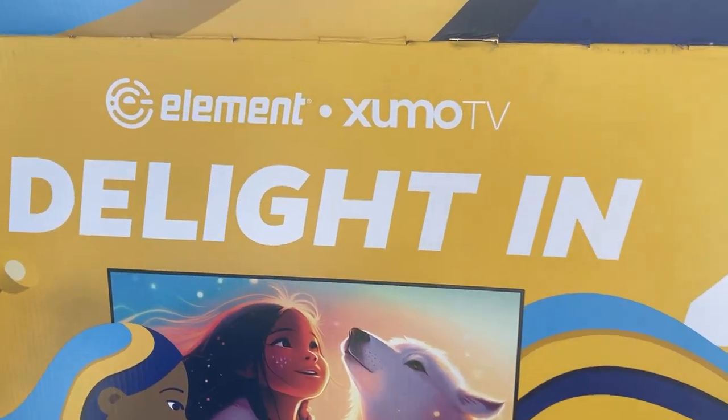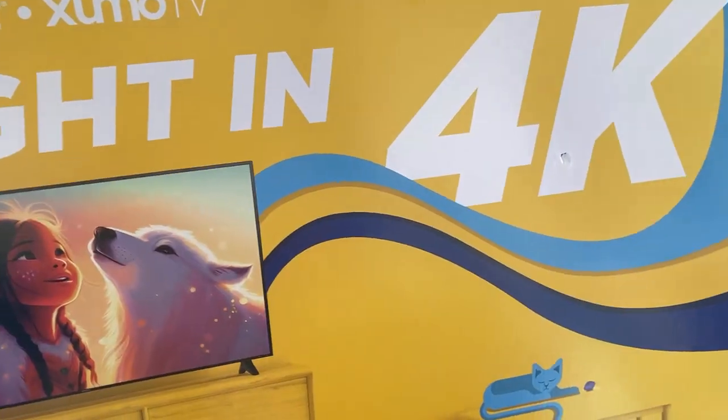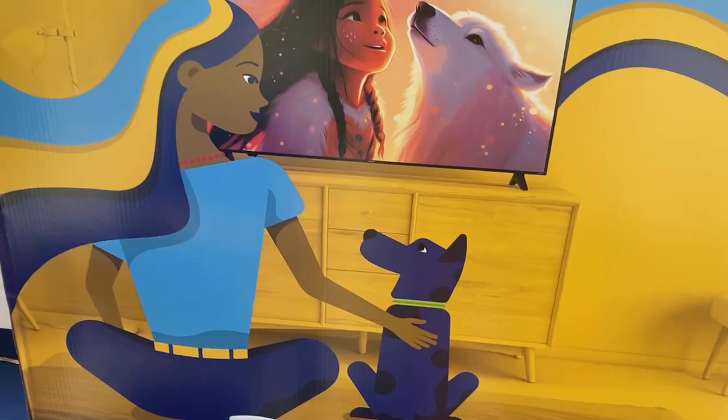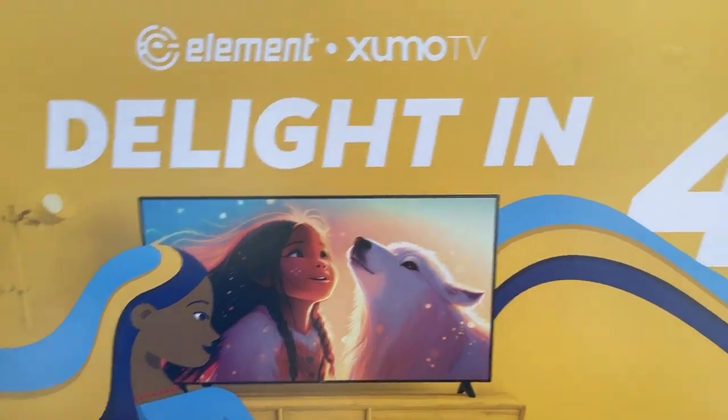Hey guys, I don't usually do TV reviews. The mount is actually outside at the moment. Got the TV unboxed. I didn't see a video of this TV reviewed anywhere on YouTube — it's not going to be professional spec or anything. Before you get a TV like this, make sure that you have the space for it.